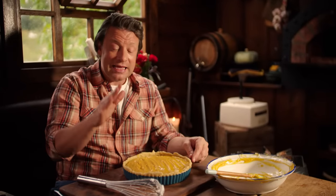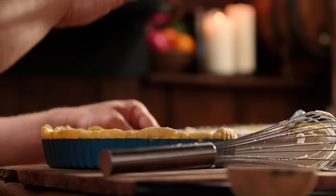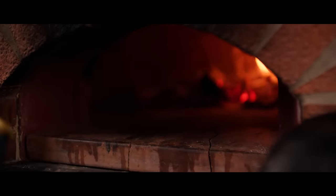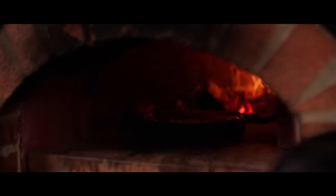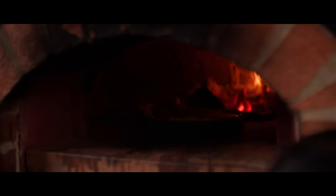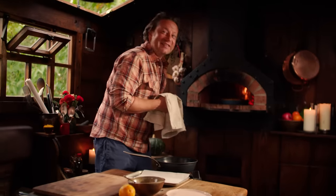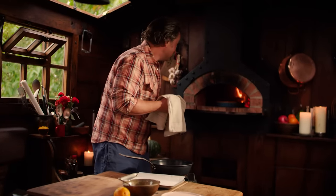What's going to happen is this will soufflé up a little bit and look amazing. As it cools down it will just sag and might even crack — and it's all going to be gorgeous. Then I'm going to show you how to serve it with the most delicious pecan nuts that we're going to caramelize in maple syrup. It smells amazing.